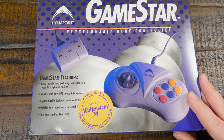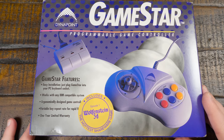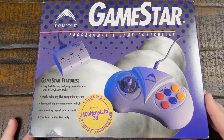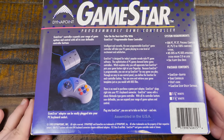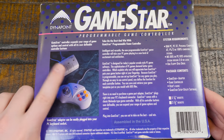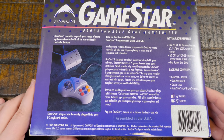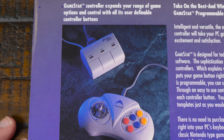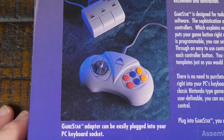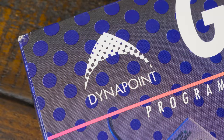And this is how it all comes together — say hello to the Dynapoint GameStar, the so-called programmable game controller from 1993. It is indeed an adapter that allows Nintendo Entertainment System controllers to be used over an IBM PC-AT compatible keyboard port. But it also came with its own NES-compatible game controller, which is where they decided to stick the branding — hence why the adapter box is so short on information.